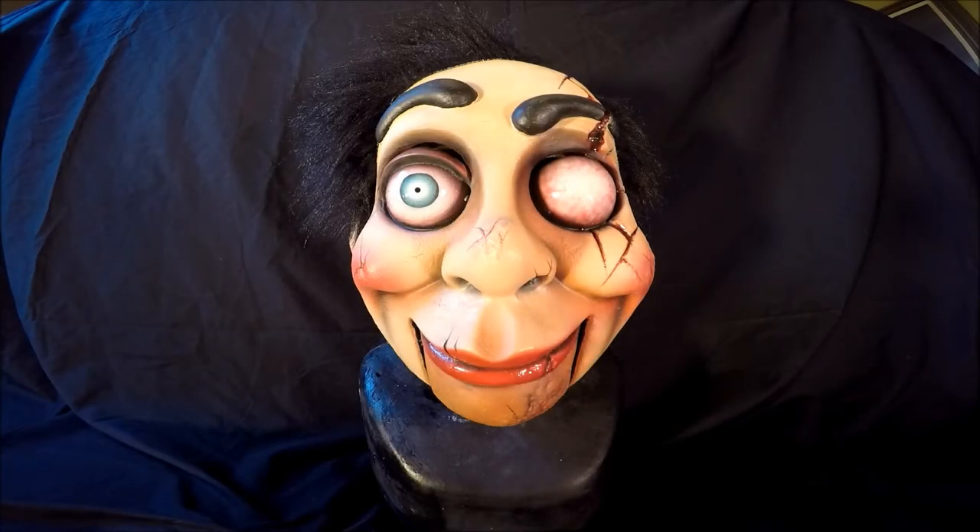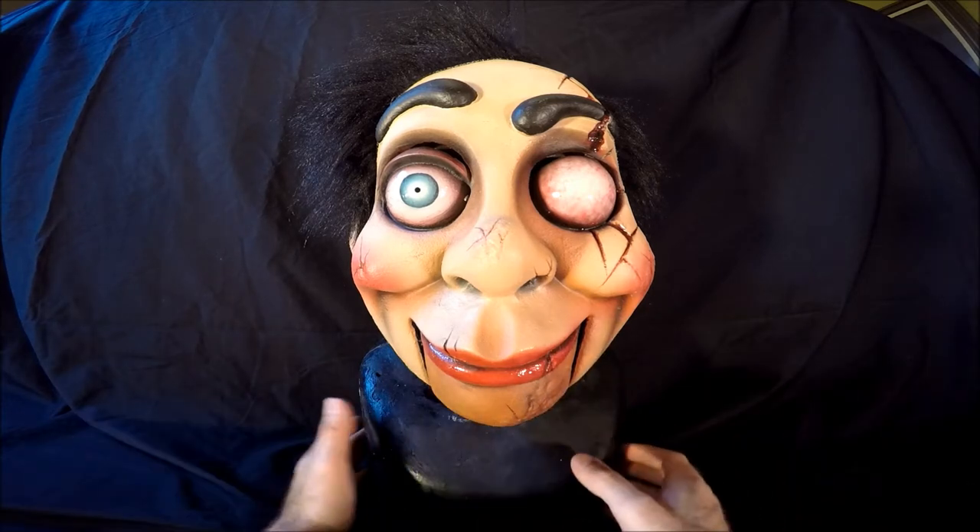Hello, this is my mask review of the Archie the Puppet mask by Rubber Gorilla. It's a latex mask made by Rubber Gorilla. You can find them on Facebook or on the internet. It's a UK based mask company and it's absolutely incredible.